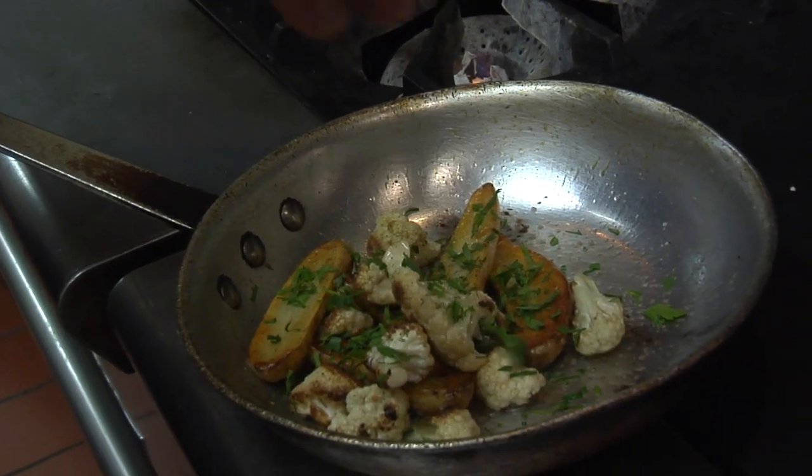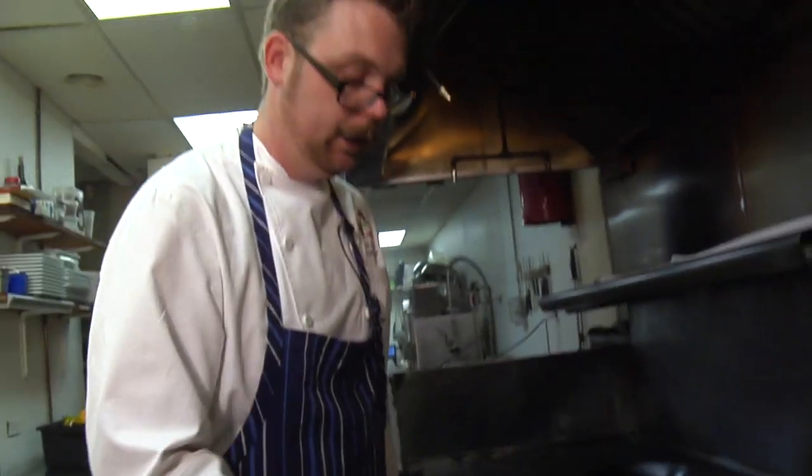We're going to finish it with just a little bit of fine herbs. Our fine herbs are parsley, chive, tarragon, and thyme. Traditionally it's chervil — I like tarragon in there. It's a little more cost-effective for us, and it's easier for us to hold on to tarragon than it is chervil.